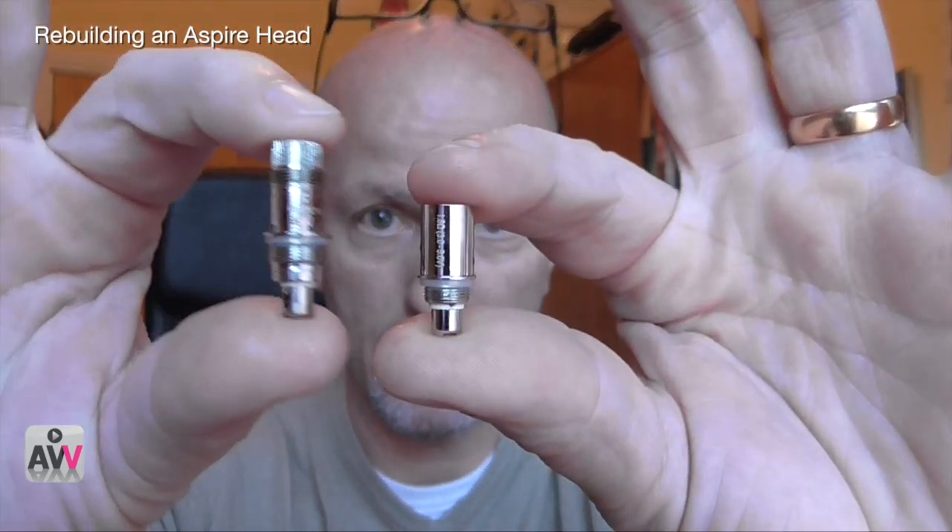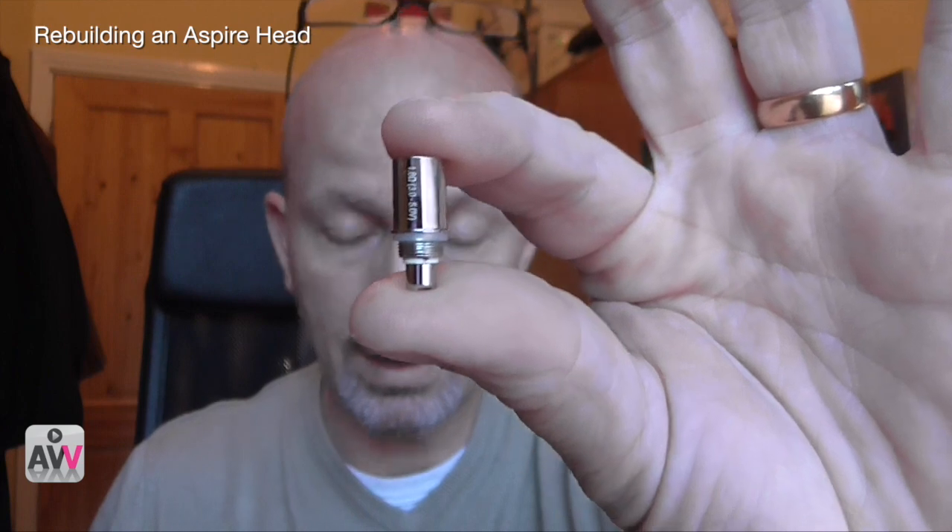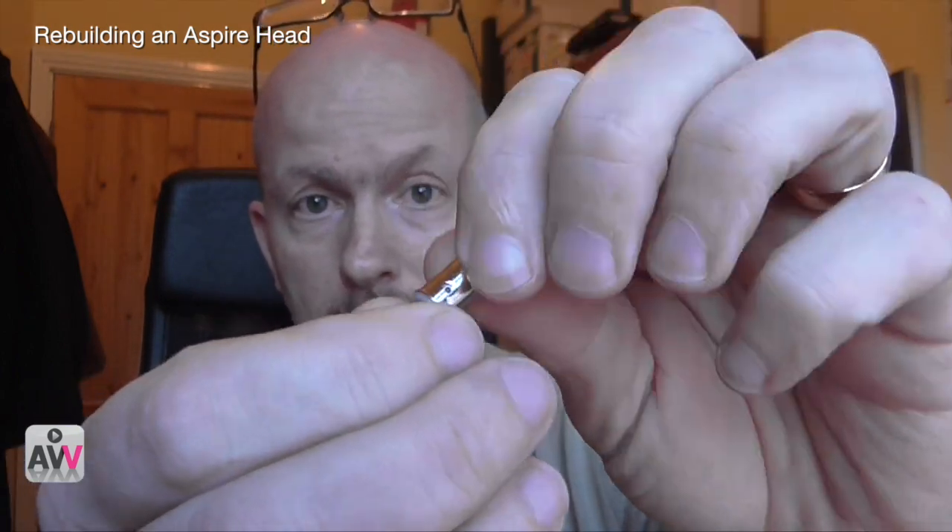That got me thinking — there's the little brother of it, the original aspire head, beside us. I thought, well, can we do the same thing in this? Because certainly if you try and rebuild this in the original way with the dual coils crossed over like that, it's really bloody difficult to do. I did it and it worked okay, but it didn't work anything special and frankly it just wasn't worth the effort.